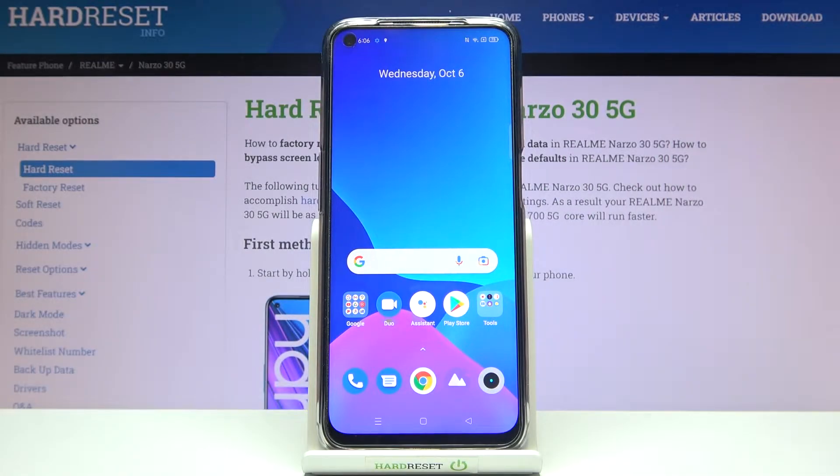Welcome. I've got the Realme Narzo 35G and I'm going to show you how to turn on and off the watermark in the camera app on this device.